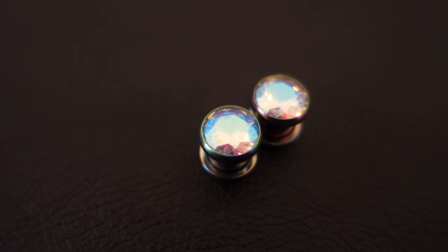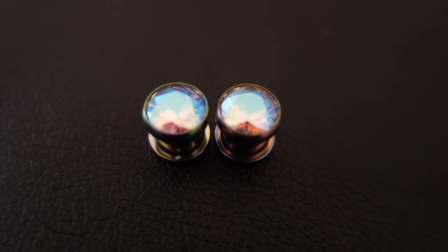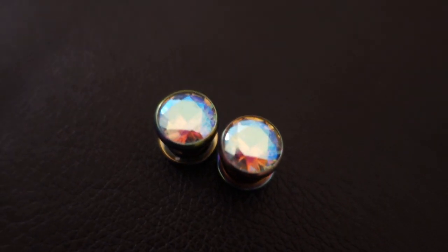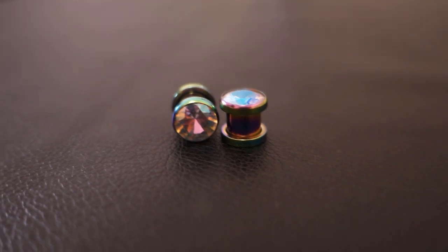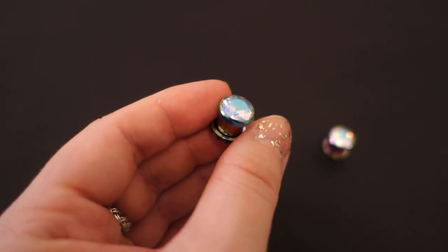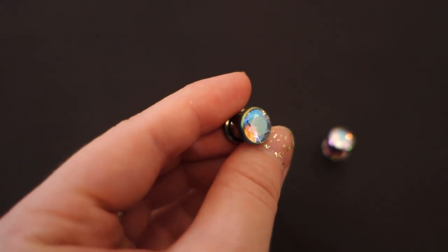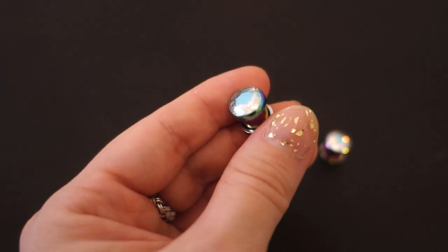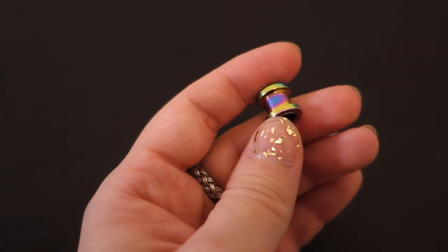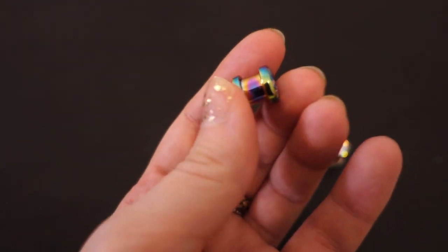The first pair of plugs are called the Rainbow Aurora Gem Stainless Steel Plugs and these were $15 total. I had seen these already while I was stretching my ears and knew that I wanted to have them when I reached my goal. I really like the Aurora Gem — I've had that in both my ears and also my lip labret before, so I thought it would be nice to finally get it in a plug. I just love how the different colors of the gem shift in the light.